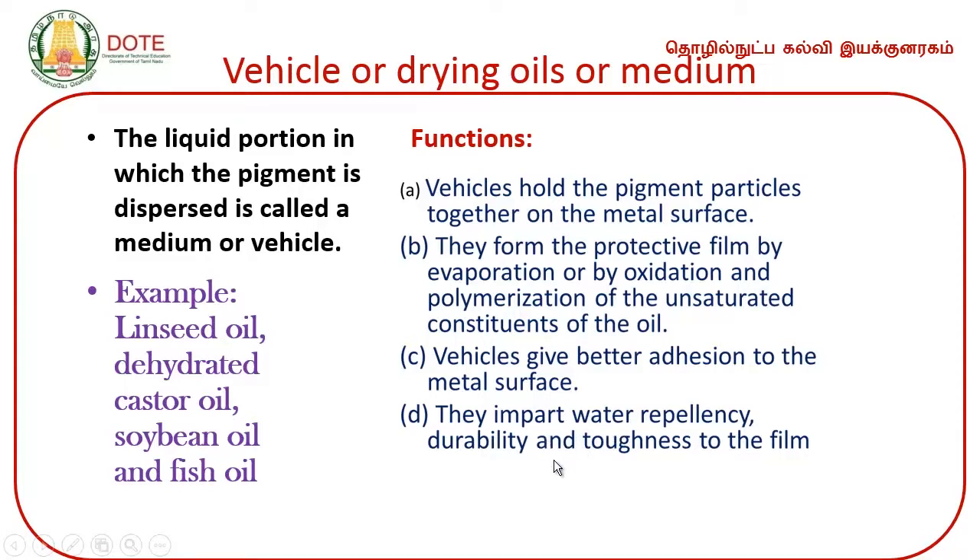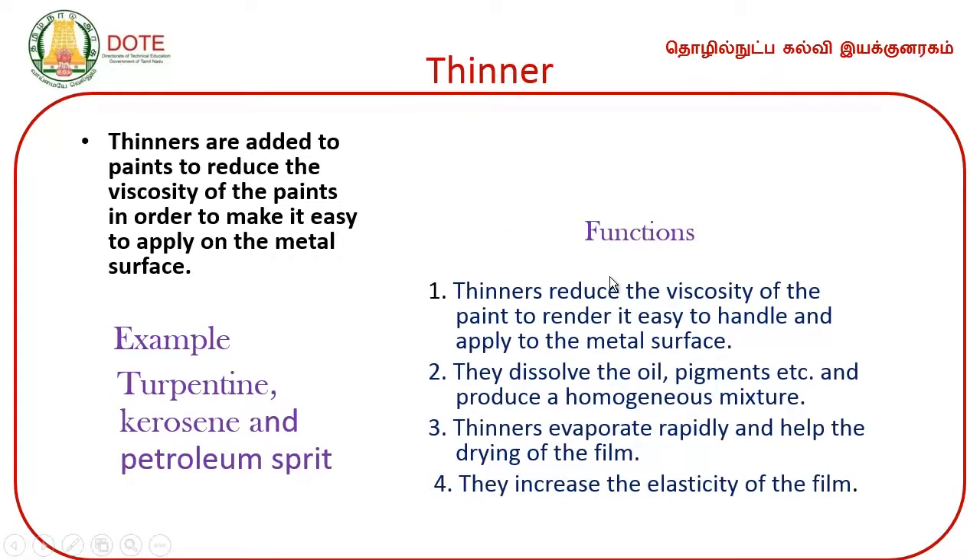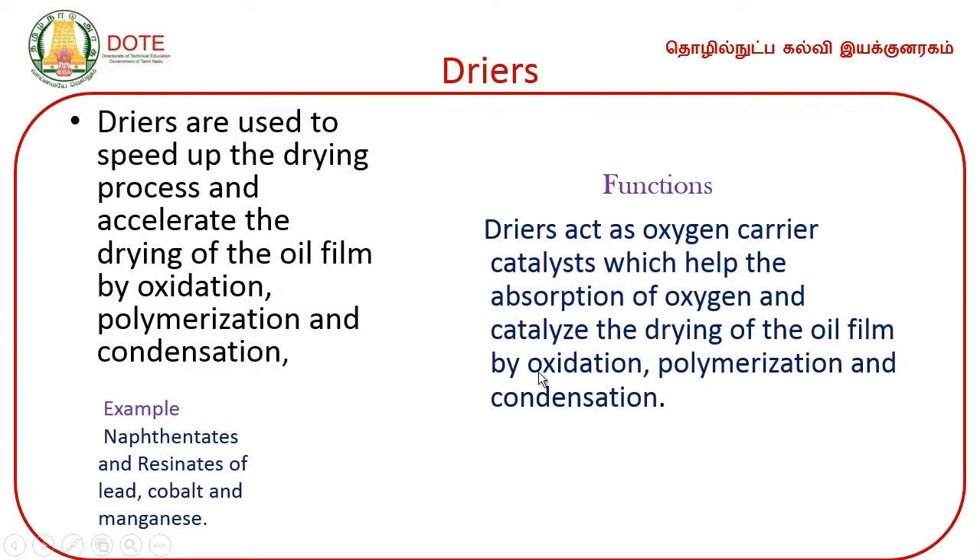Thinners are used to reduce the viscosity of the paints and to make them easy to apply on the metal. Thinners reduce viscosity of the paint to render it easy to handle and apply. They dissolve the oil and pigments to produce a homogeneous mixture. Thinners evaporate rapidly and help the drying of the film. Dryers — examples include naphthalates, resinates, lead, cobalt — help for quick drying of the paint.